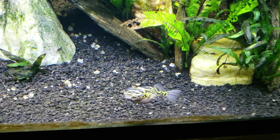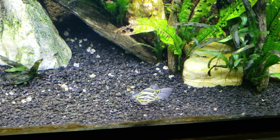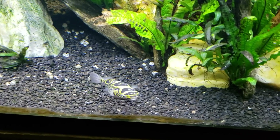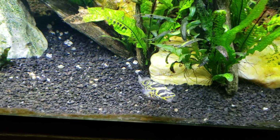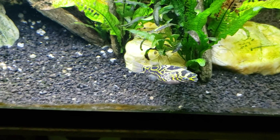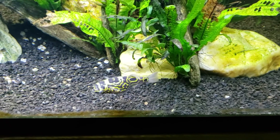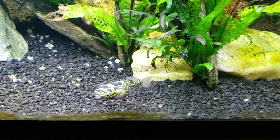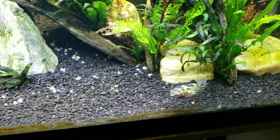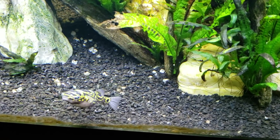Brackish water has some of that marine mineral salt dissolved into it — it's not salty enough to be marine water, but it's definitely way too salty for something like skirt tetras or even African cichlids. It's just got too much dissolved salts to be considered even hard fresh water. So the animals that live in brackish are a special kind of animal.